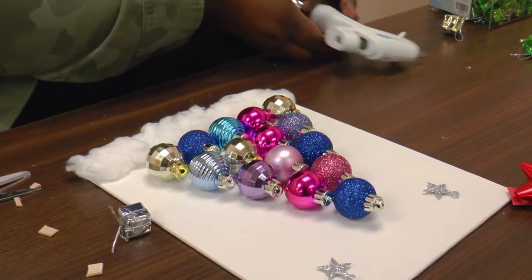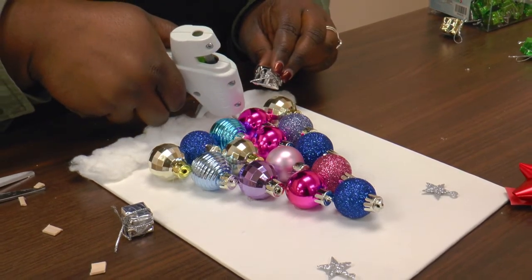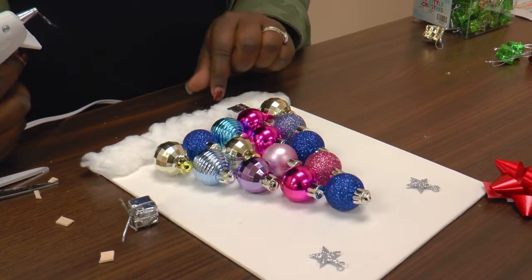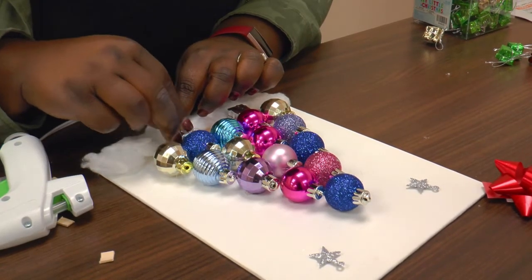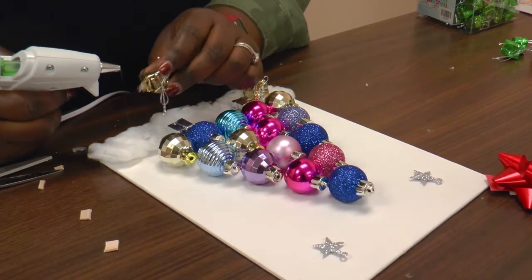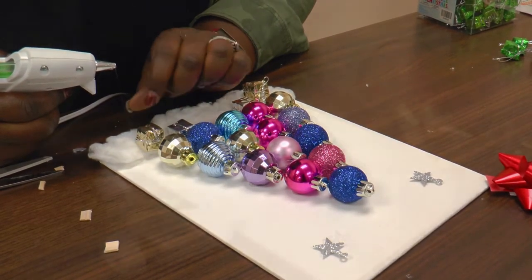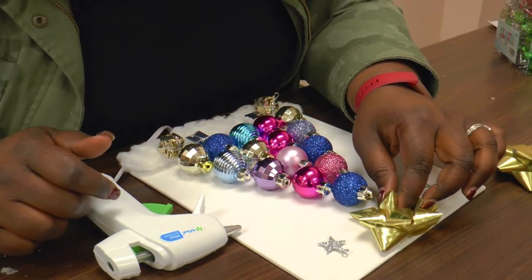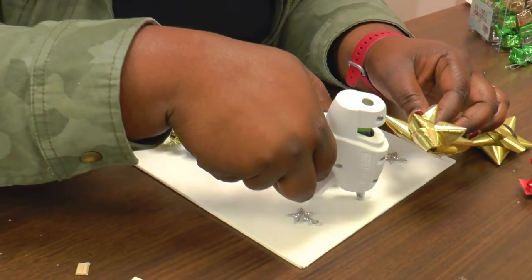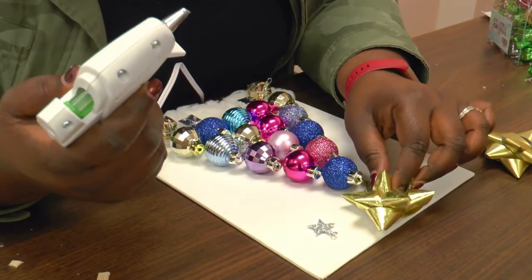Next, you want to add the presents. What's a Christmas tree without any presents? You can place as many of them as you want to. I added a few under the tree, and I also added some under the snow. Make sure you press them down so you can secure them. Then you want to top it off with the bow — that makes it all come together. Just make sure you add some glue so you can secure the bow.